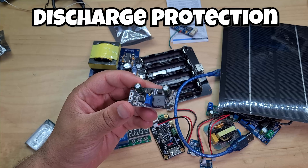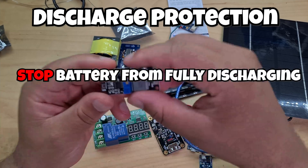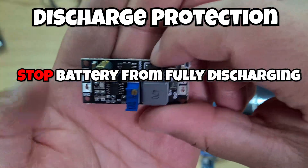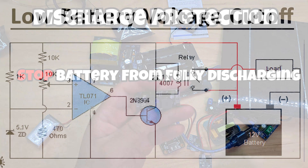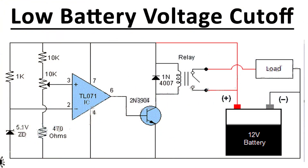The potential loss from back current is usually quite minor, but it's really easy to prevent, so it makes sense to do it to improve efficiency. Finally, the discharge protection circuit prevents the battery from fully draining itself. For example, a connected load could drain a 3.7 volt LiPo all the way down to 0.6 volts, so the battery needs protection to stop it from draining too low.